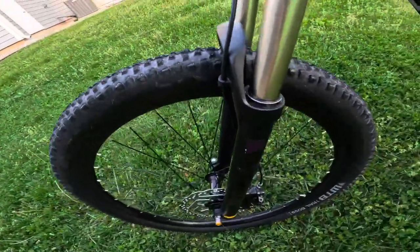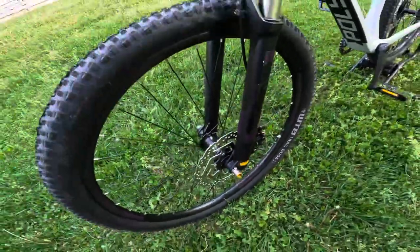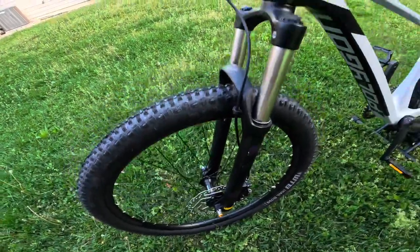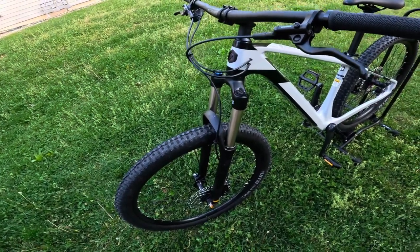Overall this fork looks pretty good — the fork seals look nice, and it has those purple accents as well, which follow the rest of the bike. So that is the front fork, and that wraps up the suspension on this bike since this is a hardtail, keeping things very simple and very rigid.